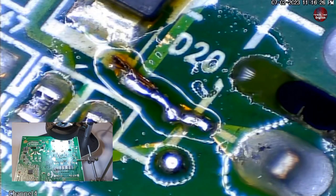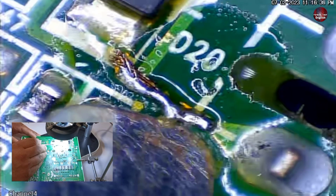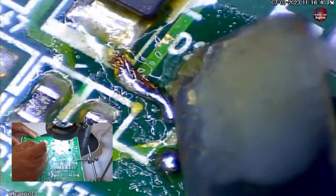I will cut the extra wire. Now I will check whether the wire I soldered is solid or not. I will try to push it — and it is quite solid. Solid from the other side as well.